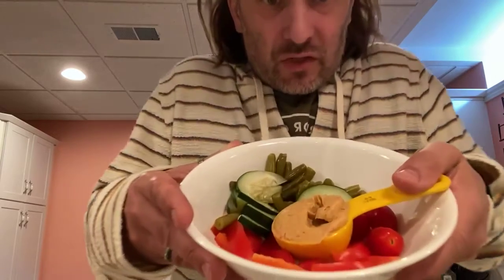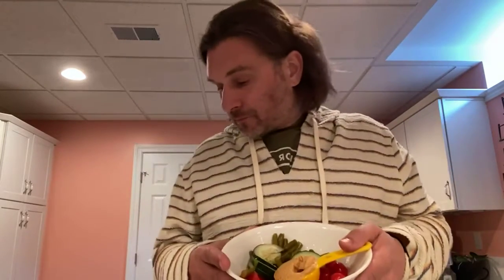Better than Shakeology for me is the snack ideas for week one. It says to have one to two cups of raw vegetables — this is two cups right here, it's huge — and a quarter cup of hummus. I just got a quarter cup, dip that right in my hummus, and that tells me exactly how much hummus to have for the snack.